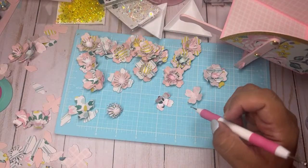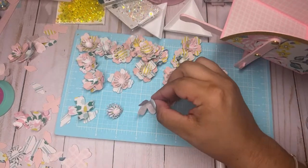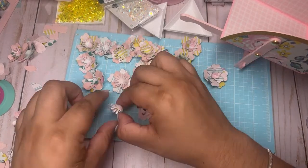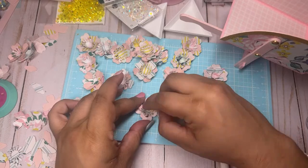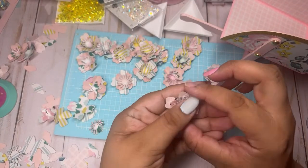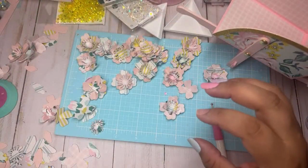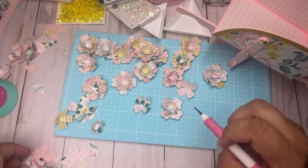Let me do a few more and then we can go ahead and put some centers on these. Don't be scared to use your little tiny punches because they make really cute little centers. Look at how my wheelbarrow came out — isn't it cute? This is all paper, it's so fun to make. I want to make a tiny one with little tiny flowers.